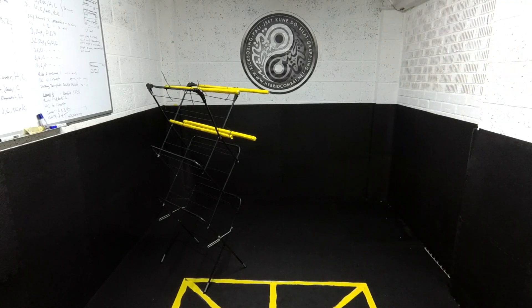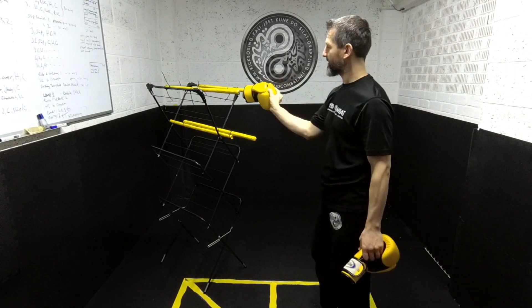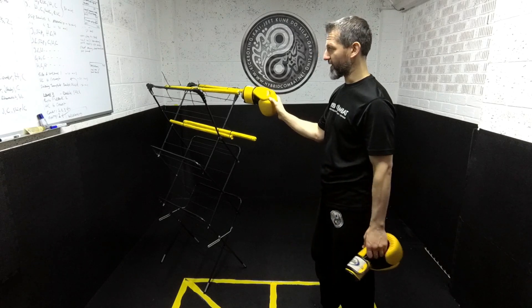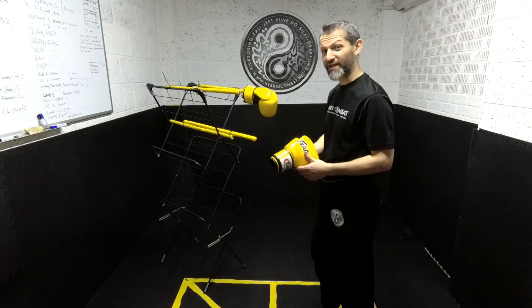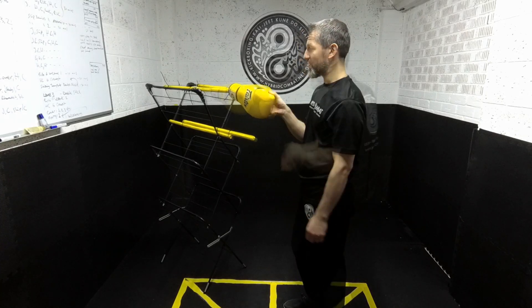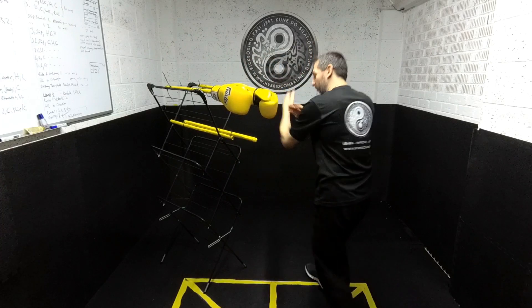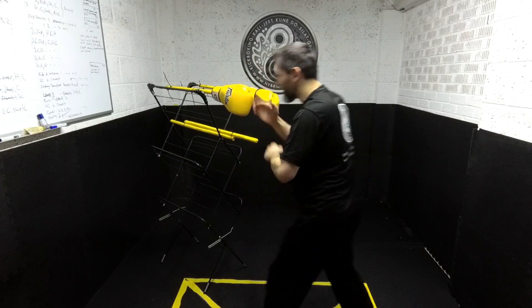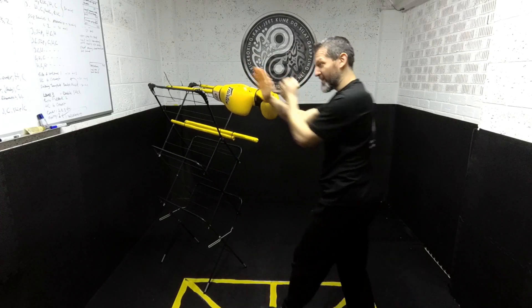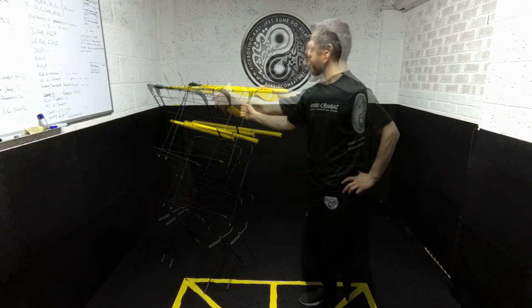We can also add gloves onto the arms if we wanted to, just to give ourselves an idea of what's going on. Bear in mind this is quite thin — a lot thinner than people's arms — so you may want to reinforce it or tape the gloves on. It's not the same as a training partner, but when you're locked indoors you can work all these things and get your training in.